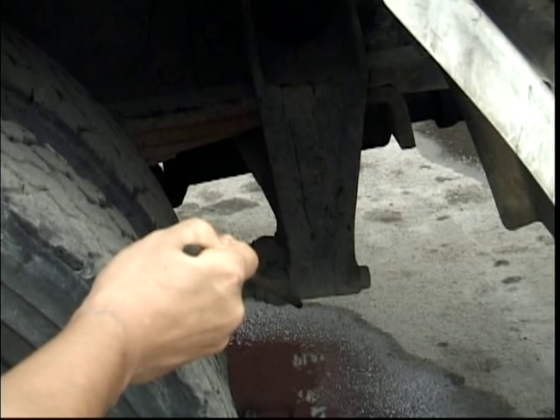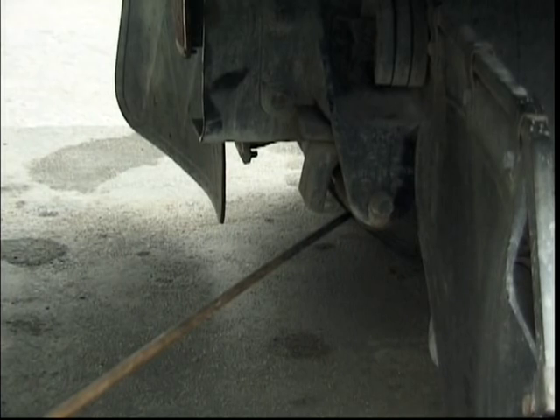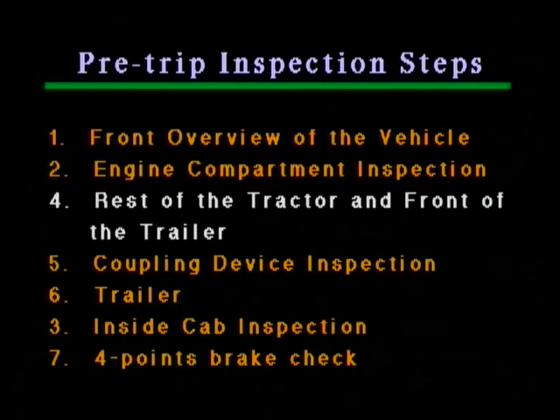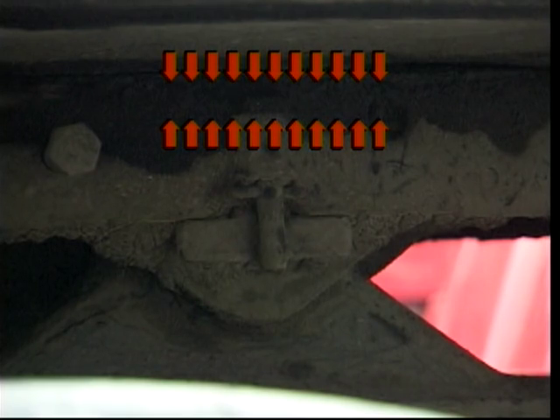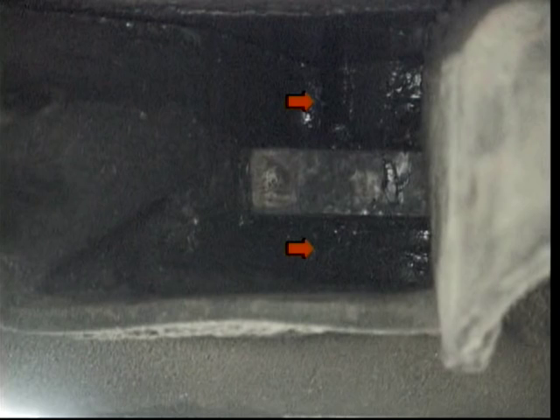The rear tractor suspension: the front hanger of the spring should be undamaged and securely mounted; there should be no broken or missing leaves in the spring; the rear hanger of the spring should be undamaged and securely mounted. The mud flap should be secured. At this point we'll temporarily stop step four to perform step five — coupling device inspection. The fifth wheel: make sure there is no space between the upper and lower fifth wheels and that the plates are greased as required. The fifth wheel should be securely mounted to the platform, and the platform should be securely mounted to the frame with no less than five bolts on each side. Moving underneath the trailer: the kingpin should be undamaged and visible both below and above the horizontal bar. The locking jaws should be locked completely around the shank of the kingpin.